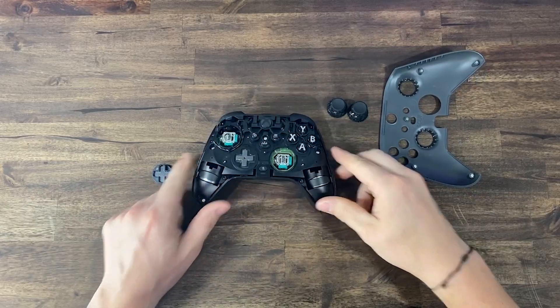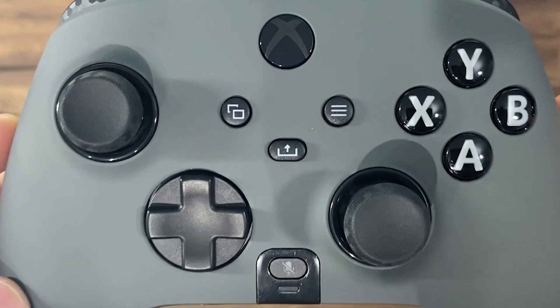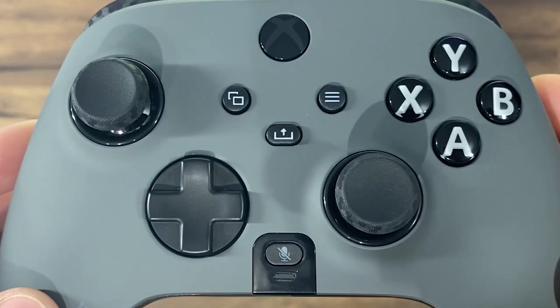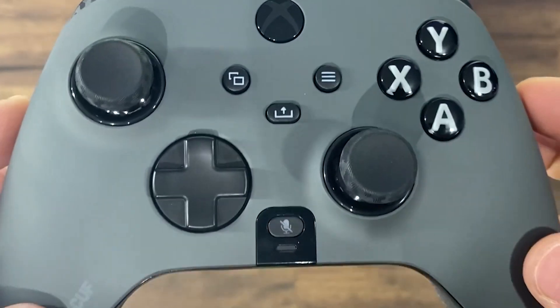The Instinct weighs in at 280 grams, which is very close to a standard Xbox Series X controller. You can remove the rumbles, which will give you a 50-gram weight reduction, however I did opt to keep mine in. It also mimics the shape of the standard Xbox Series X controller.